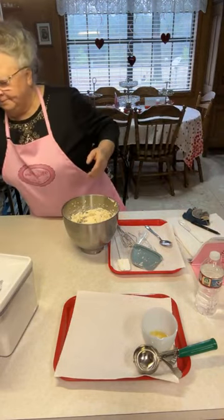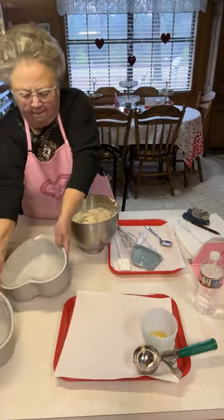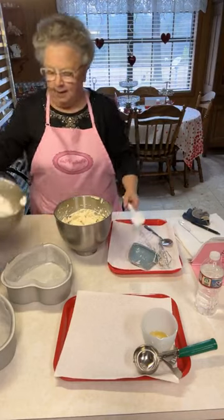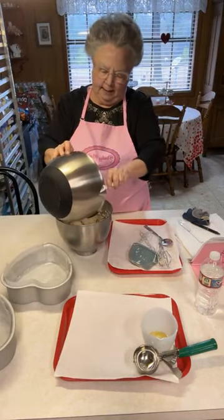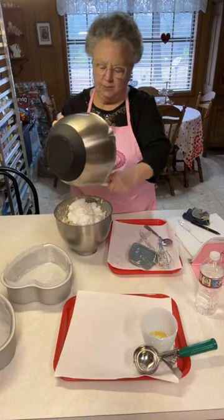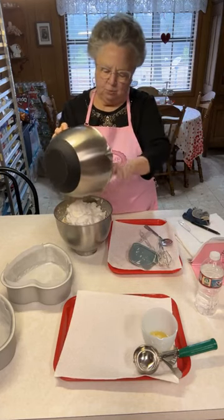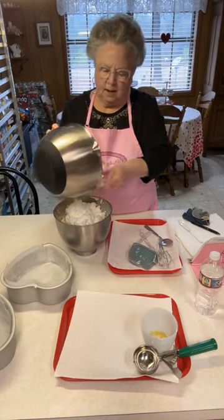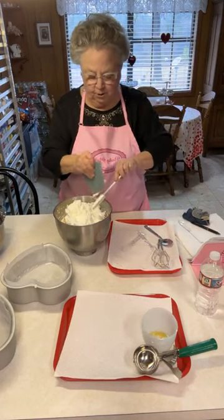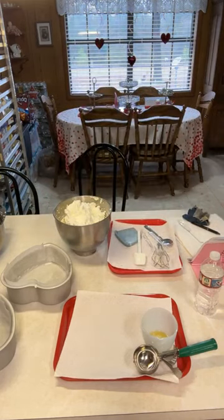Now I'm going to fold my egg whites in. The proper way to fold egg whites in is to use a figure-eight motion. You don't want to mix them so that they're no longer light and fluffy — that's why you don't use a mixer. You would defeat the purpose of folding them in if you mixed them with a mixer.